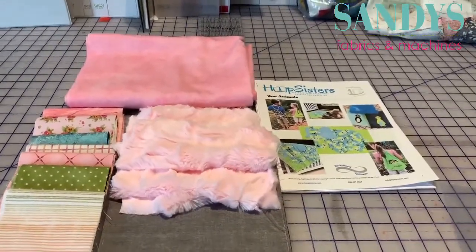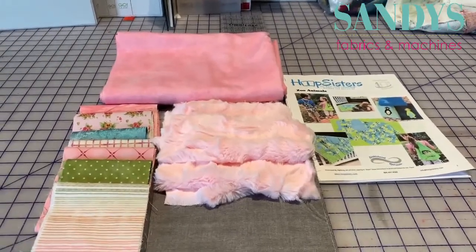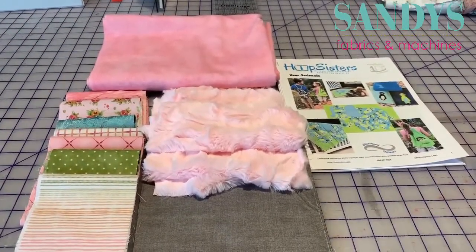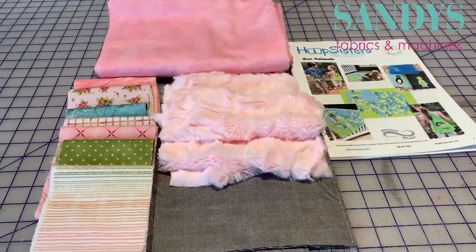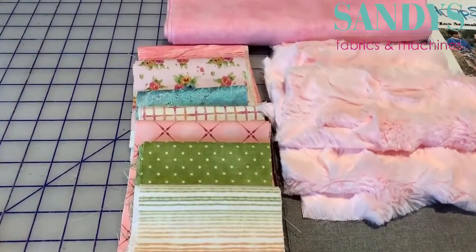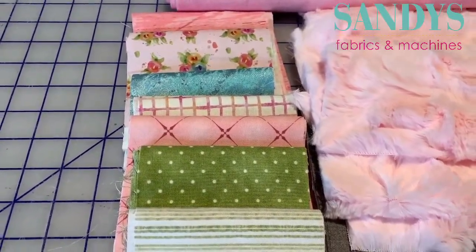Hi everyone! Today is the first day that I'm going to start working on Hoop Sisters Zoo Animal Retreat. I thought I'd show you the fabrics that I chose. I'm going to do Ellie the elephant, so I've chosen pink fabrics with a couple little additional colors — I've got a pretty little teal blue and some green in there.